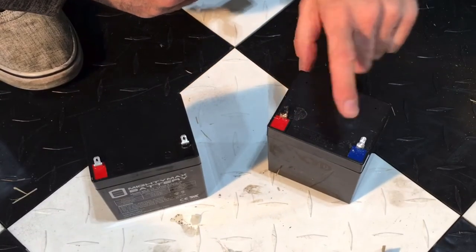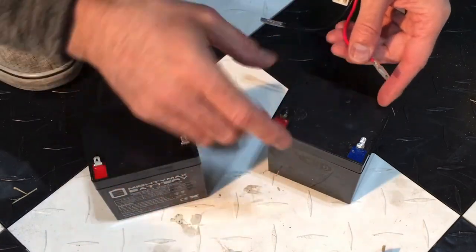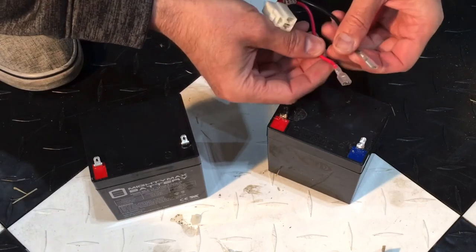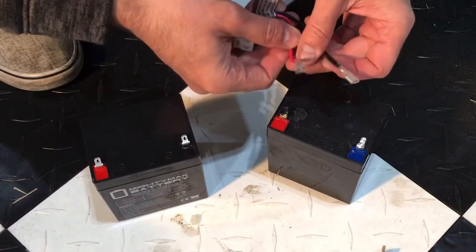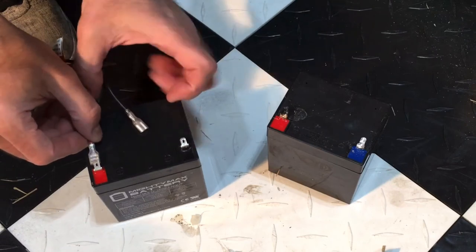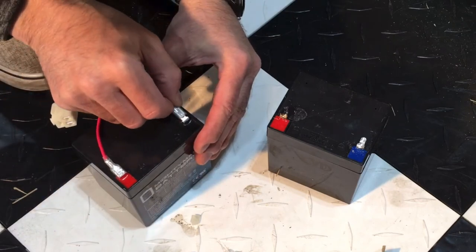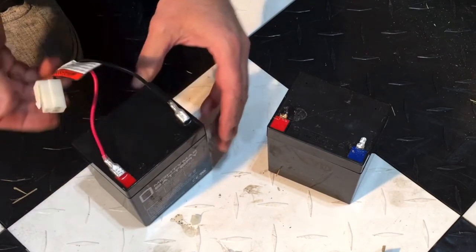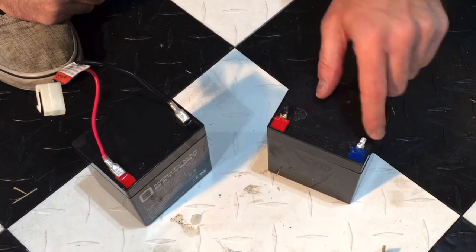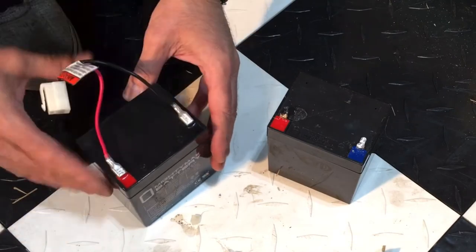Because this was the factory battery, the harness was actually soldered on, so I went ahead and desoldered it off — I didn't show that in this video — and then put female connectors on it so we can slide it onto the new battery, and insulated them as well. In some cases if it's hard to desolder you may have to snip the wires off, which is fine if you're going to put female clips on there anyway.